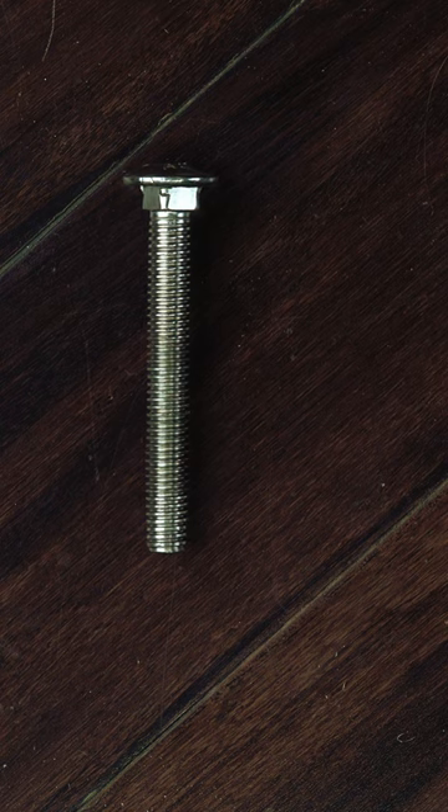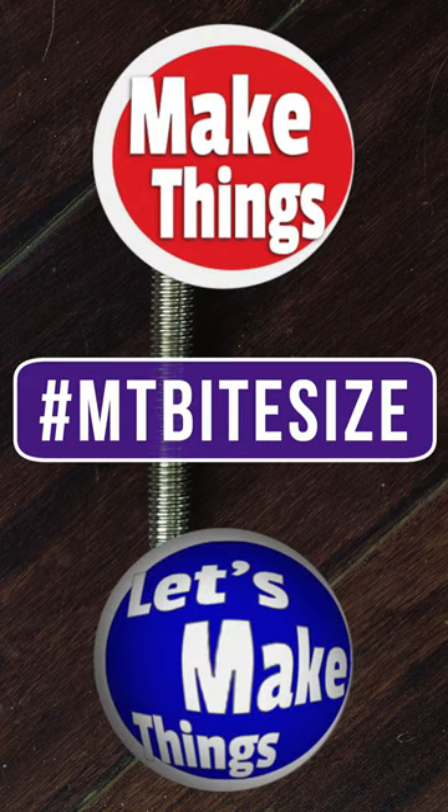For 12 more drilling tips, I have a link pinned in the comments. Sub and follow for more bite-sized tips. Keep making things.